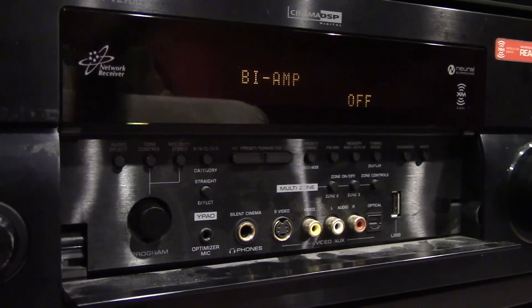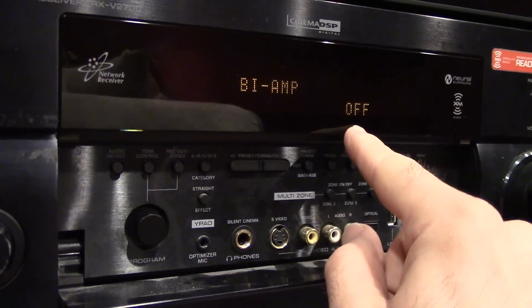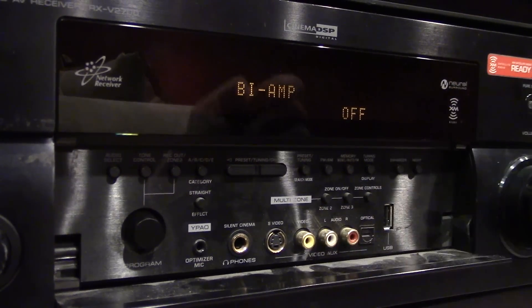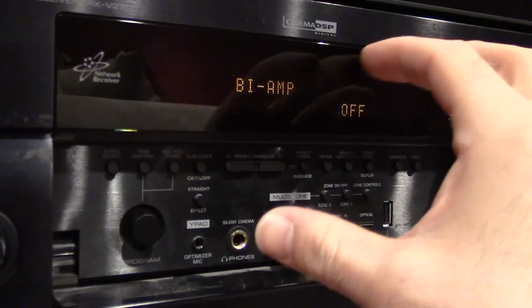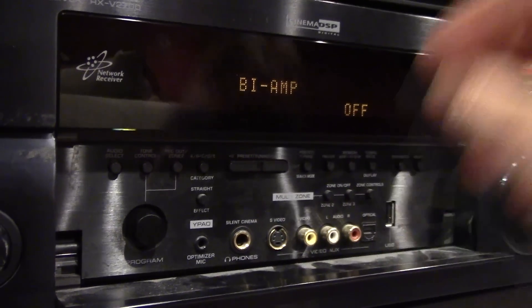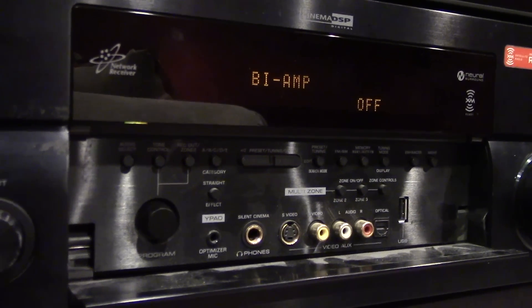Bi-amp. This means if you want to split this into two amplifiers — bi means two and amp. So if you want to set speakers to go out to different rooms for a different purpose, I'll show you that in the back.